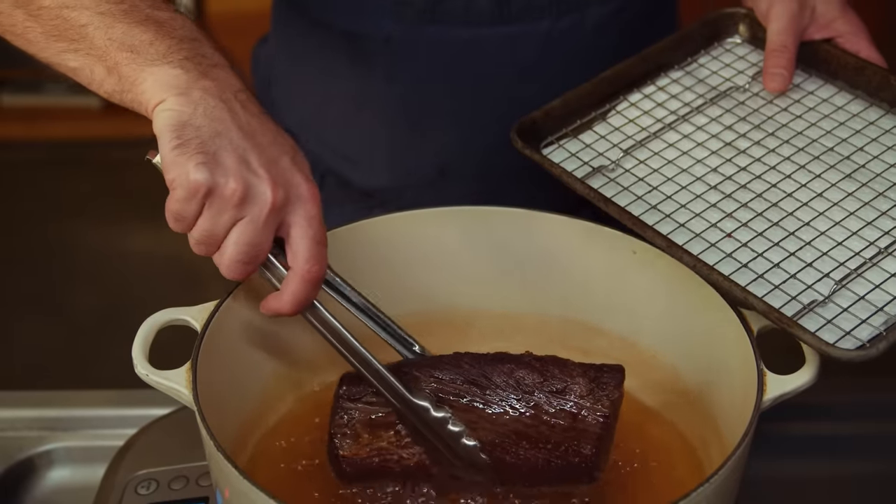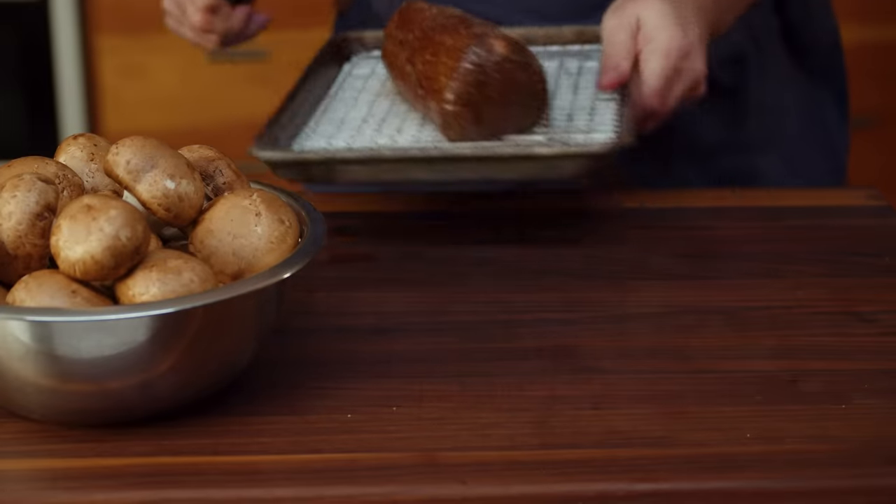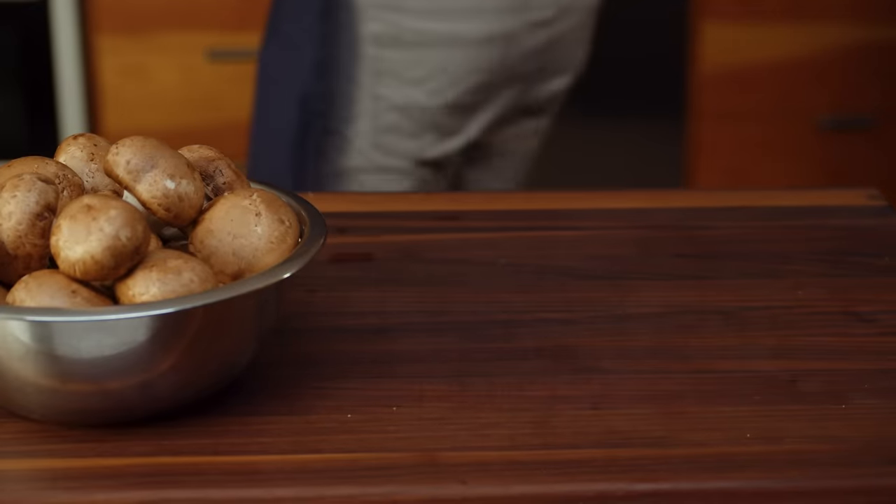This sear looks pretty good to me. I'll season this with some fresh ground pepper, and then this can go chill in the fridge while we prep our insulating layer of mushroom duxelle and then wrap everything up.